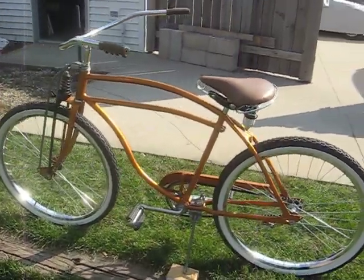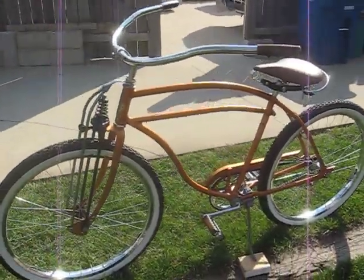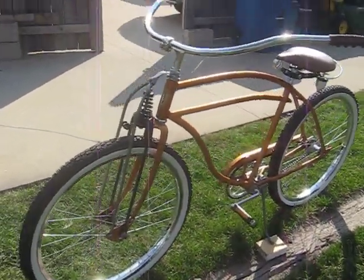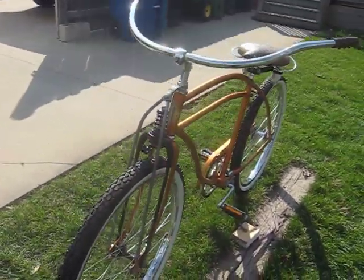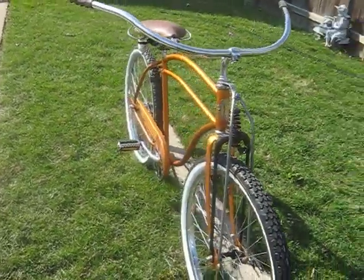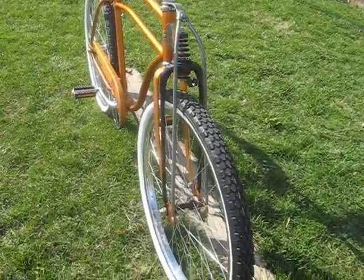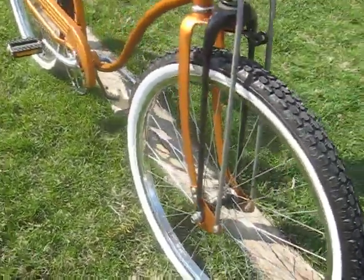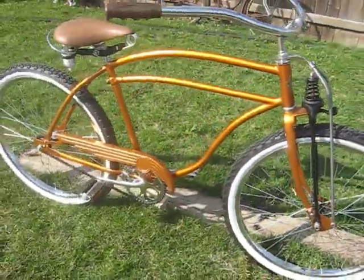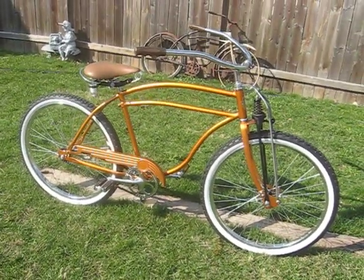I also did these wheels for Dad. These are off of an 80s rally cruiser. I had completely disassembled them, polished them up, polished the spokes, and swapped to this new narrowed front hub. This is one of the narrowest front hubs I could come across to get the proper span needed for the fork. That pretty much covers the majority of it.